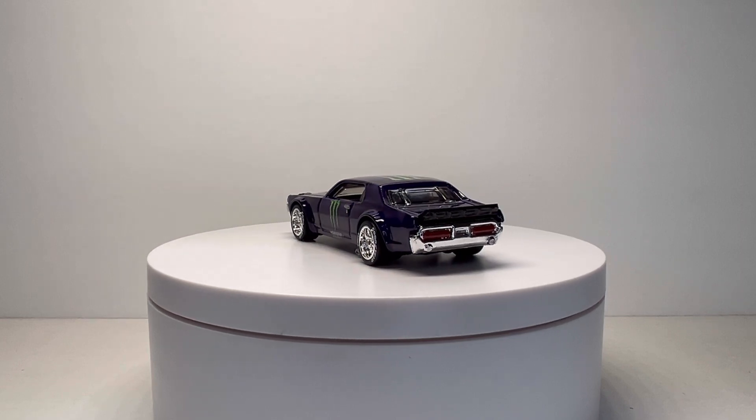Got a couple more customs finished up. One of them is the one I was planning to sell — I'll get into that when I show it. This next one is for a buddy of mine in real life named Josh. He actually has a Miata and he picked up a second one of those Modern Classics Miatas that just came out in dark green. I was like, 'Dude, I can make your car for you if you want' and he said sure — so this is what I came up with.